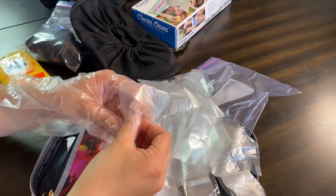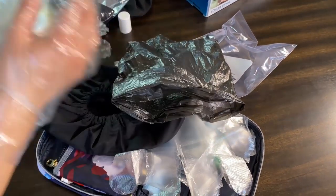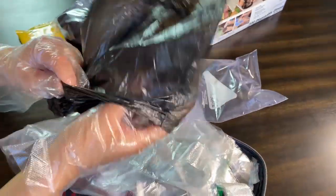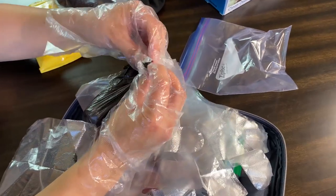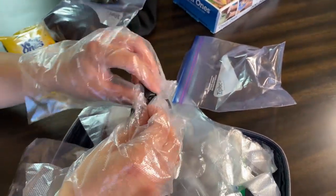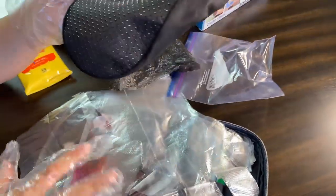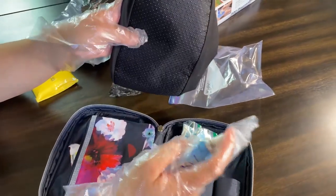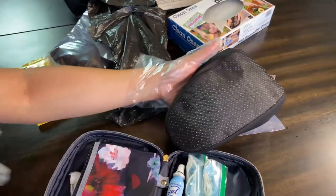Before you take the shoe covers off your shoes, you would have these gloves on. So you open up the bag, put on your gloves, and then take the cover off your shoe, roll it up, and put it in the bag to disinfect later. When you get to your hotel, open it up — make sure you have your gloves on, because you don't know what germs are on those floors or on the plane. Then use your disinfectant wipe, spray it, let it dry, and you're good to go for next time.